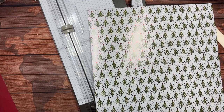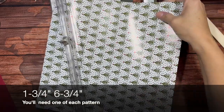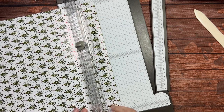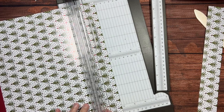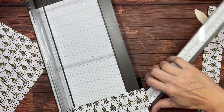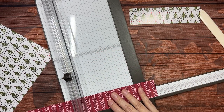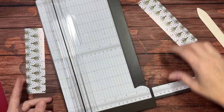You need to cut two pieces, and each piece needs to be one and three-quarters by six and three-quarters inches. I want it to run the long way, so one and three-quarters is what I'm going to cut this at. I need two of those strips — one and three-quarters by six and three-quarters.